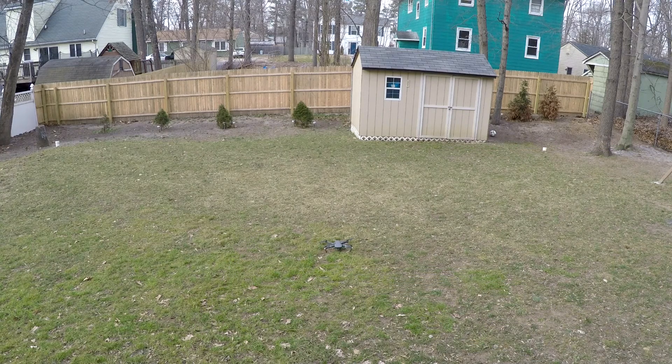And that is how you fly in Wi-Fi mode — very simple, very easy. Range is 50 meters in height and 80 meters in length. So pretty good range just for standard Wi-Fi on your phone.